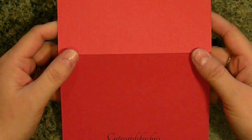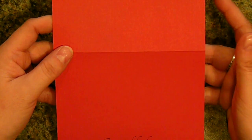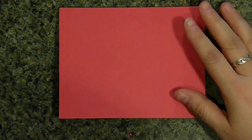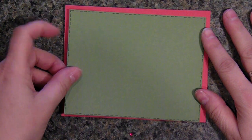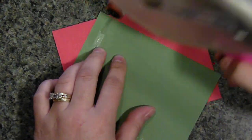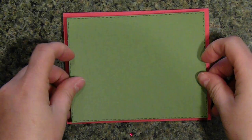I found card stock at Michael's called Berrylicious — I'm not sure the brand, I think it's Brazil but I'm not sure. It came in 12x12. I just cut it down to 8.5x11, cut that in half, and then folded it in half to get a standard A2 card. I stamped my cute cards by Chris and then found the green card stock, same brand, color called Guacamole. I cut it at my standard 4x5 and three-quarters size, then took a black marker and doodled or stitched all the way around. I'm going to take my ATG gun and put it directly down on my card.